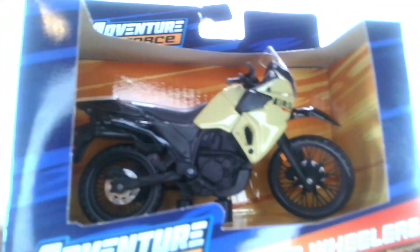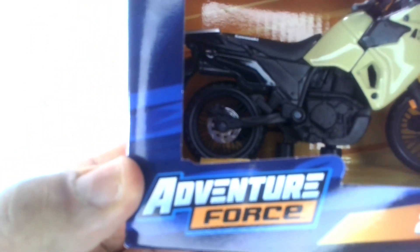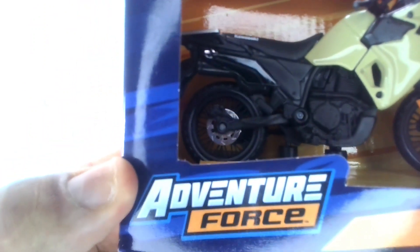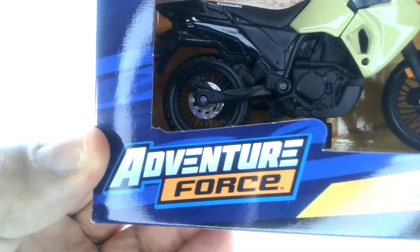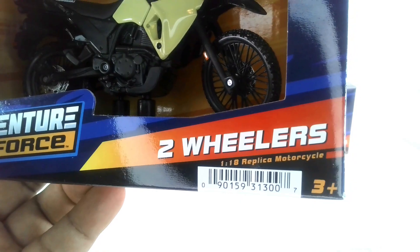We're not going to look at all the packaging — let's just take a look at the packaging on one of these bikes. As always, you got the Adventure Force on the top and Adventure Force on the bottom. There's a big wide open window so you can actually see the bike. And on the other side, you got two wheelers — 1/18 scale replica motorcycles.